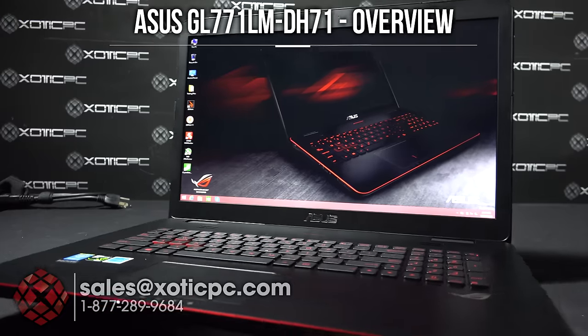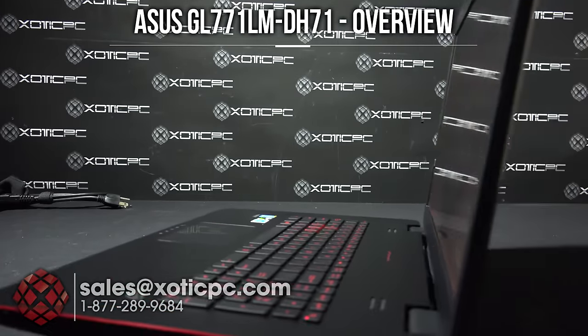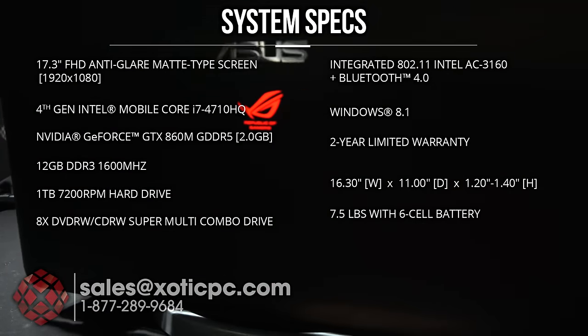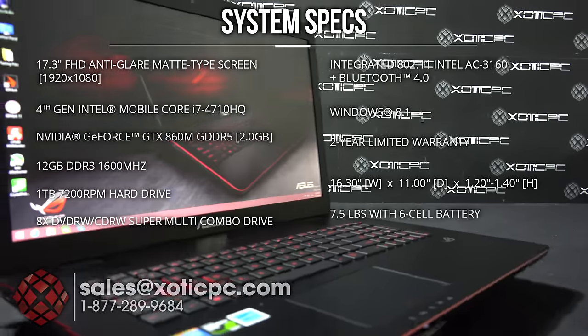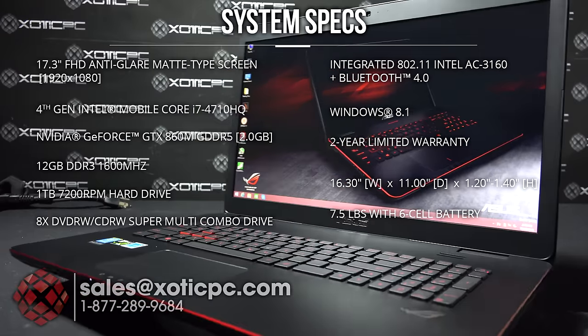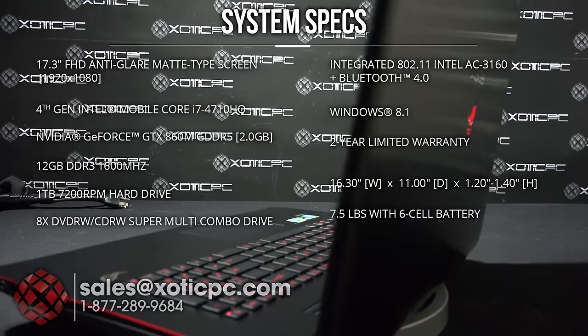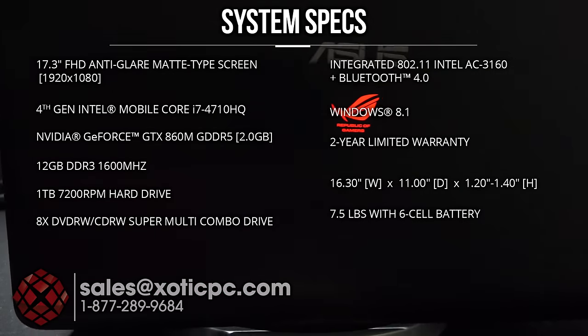Hi everybody, today we are checking out the Asus GL771JM-DH71. This is a 17.3 inch computer with a 1920x1080 resolution and a matte type screen. For the CPU, we have Intel's i7-4710HQ, a 2.5 to 3.5 GHz processor that is not upgradable — it's integrated onto the motherboard.